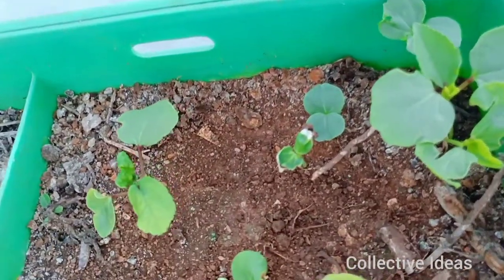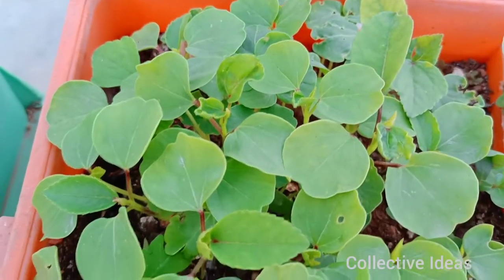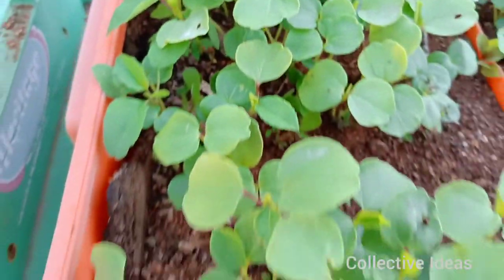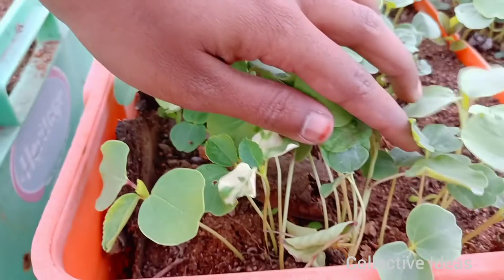This stage can cause root damage to the plant. This is the end of the transplant stage. The transplant will take about 2 to 3 days, after which the plant will continue to grow.